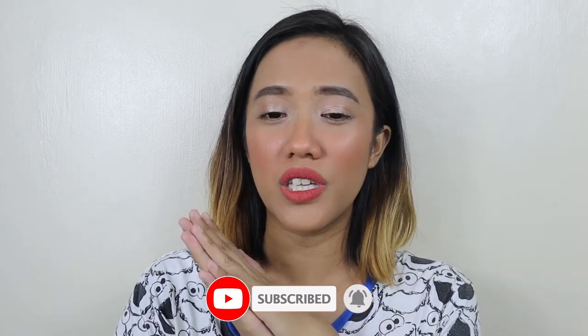That's it for this video. Thank you so much for watching. I will see you again in my next video. Bye!